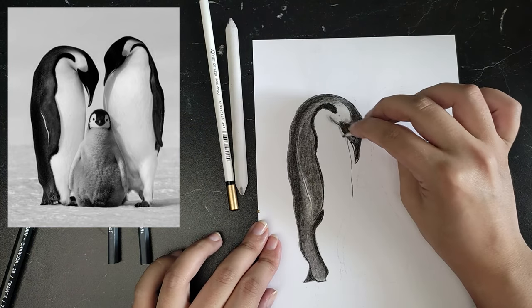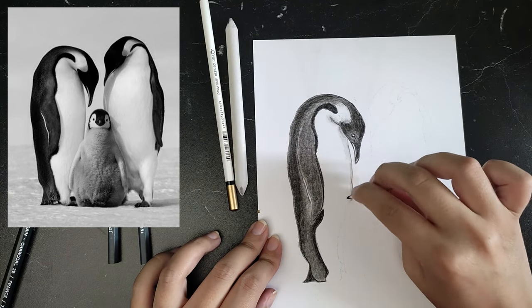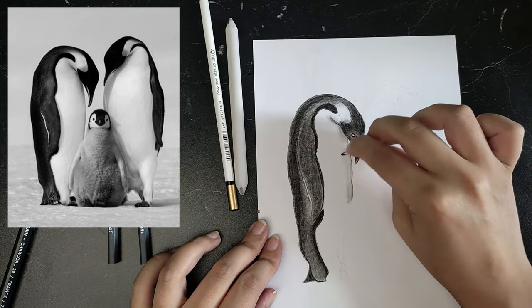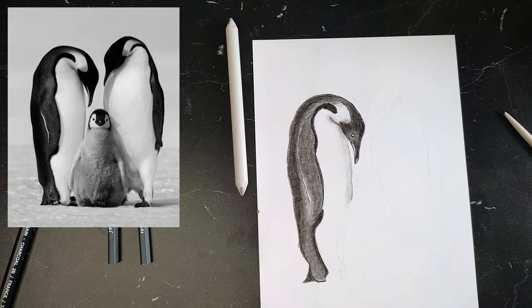To soften the hard lines that I couldn't blend out properly, I went over them with a pencil eraser. A pencil eraser is very useful for precision work because you can sharpen it to a sure point.